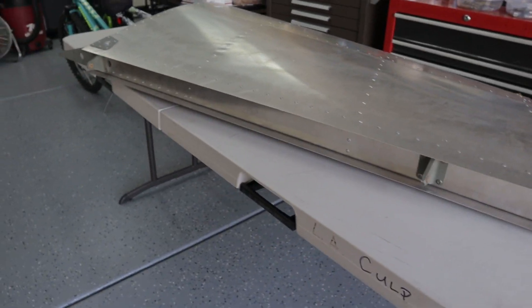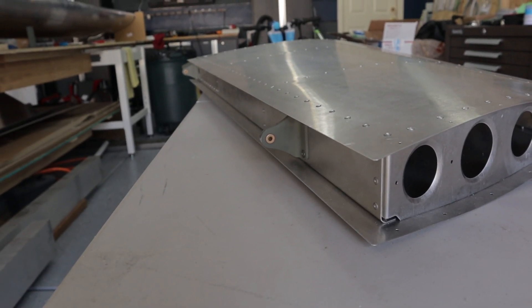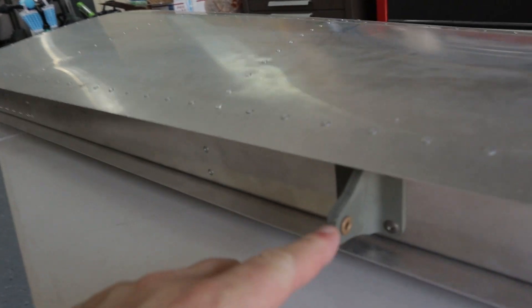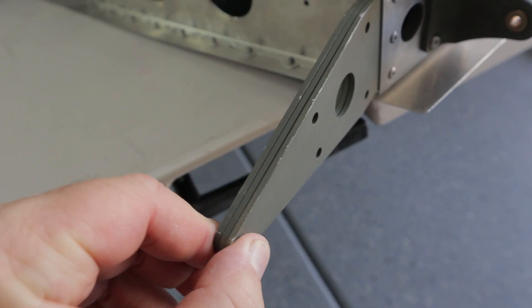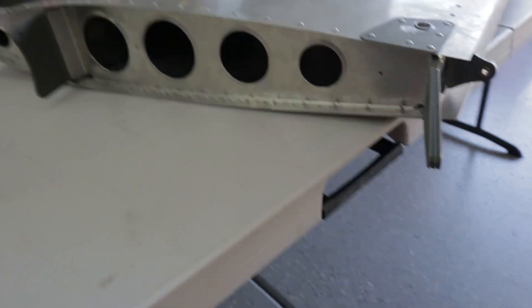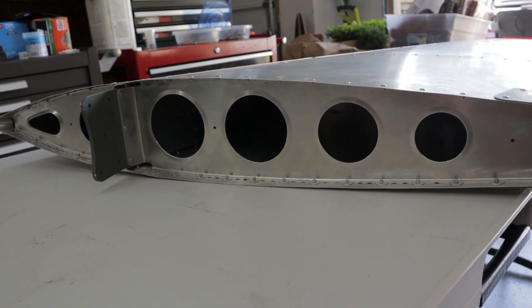The Rust-Oleum primer is not very durable. You've got to wait probably at least a day. If you start assembling after about five hours of letting it dry, it still has a little bit of weakness and scratches, and you can see that some parts have metal showing through. I'm mainly concerned about the surfaces that are mated together — moisture getting in, galvanic corrosion if there's steel touching aluminum. The ribs, spar, and skin I did not prime.